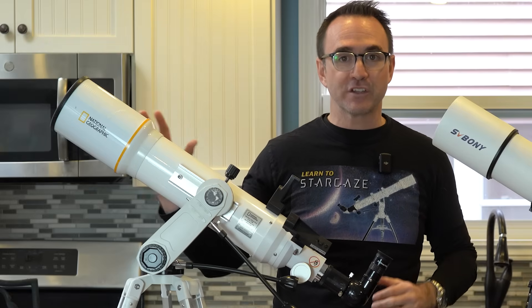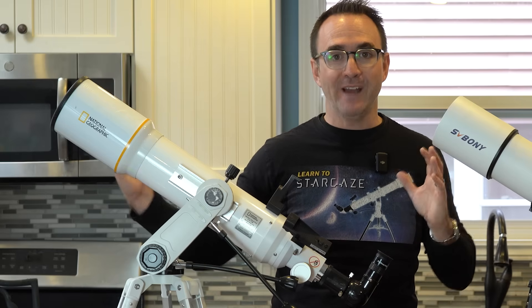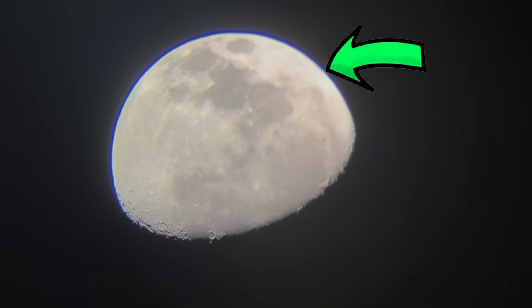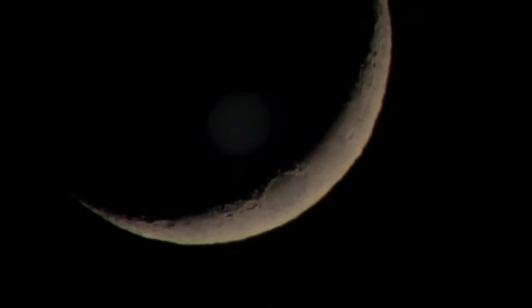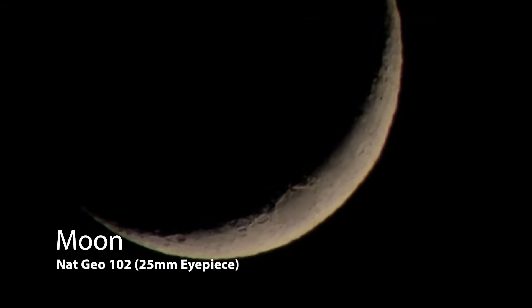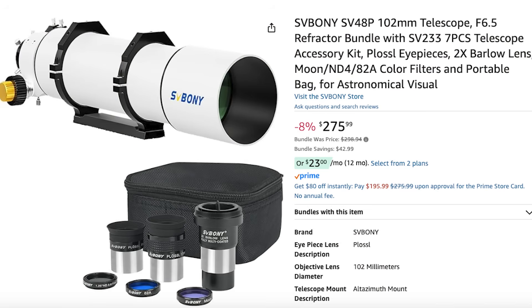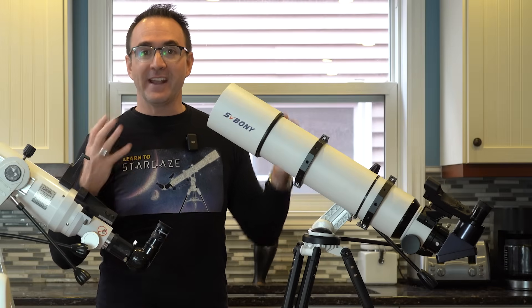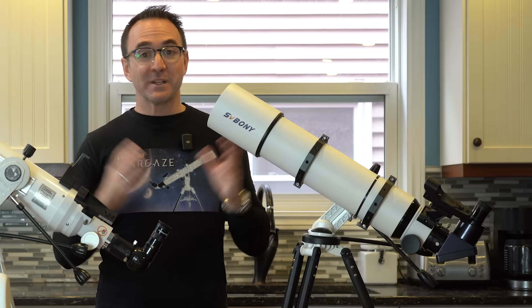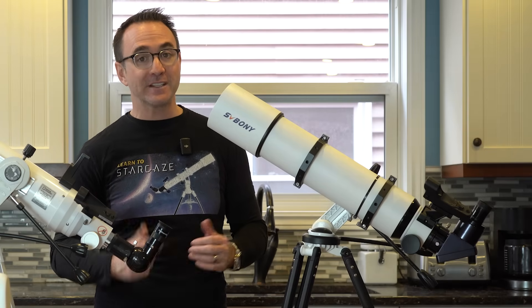Most of these 102mm scopes have a focal length of 660mm, which is pretty short and fast, and thus comes with the risk of chromatic aberration on brighter targets. However, besides some color fringing on Jupiter and a bit of a blue tinge around the full moon, I haven't found this to be much of a problem, and it seems to go away at higher magnifications. The SV40AP is found on Amazon — just make sure you're looking at the 102mm version. This scope does not come with a mount, finder, or diagonal, so purchasing those separately might push the budget up a bit.